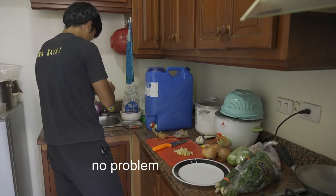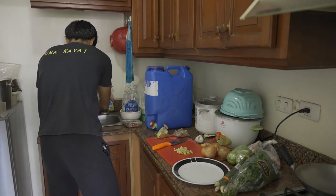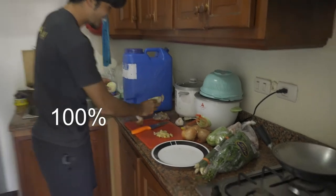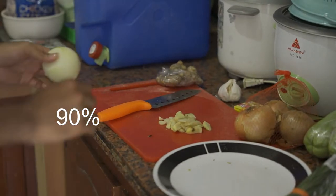No problem. I don't cry. No crying? You're sure, huh? Yeah, no crying — 100%. Well, 90%. 90%?